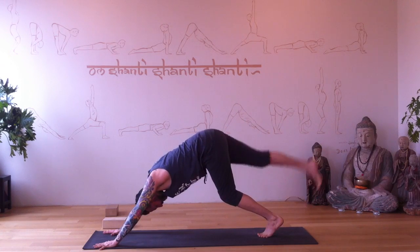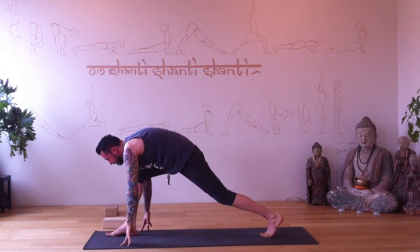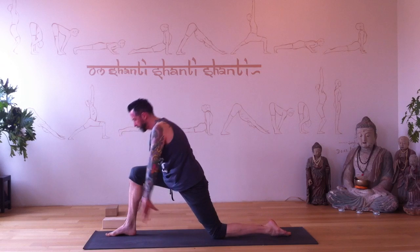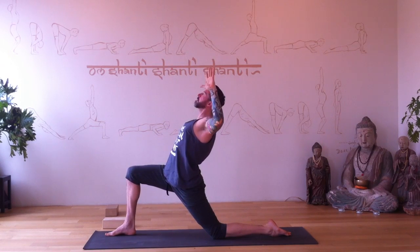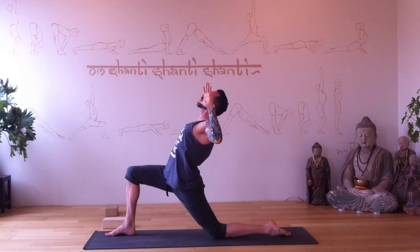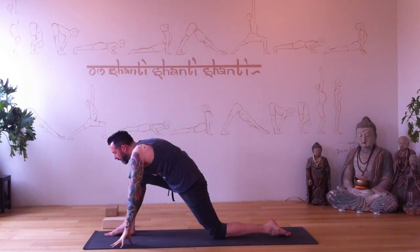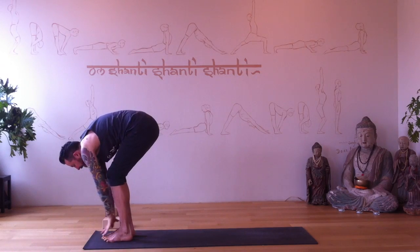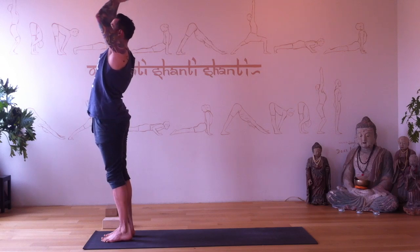Downward dog pose. Right leg reaches up — other side. Step the right foot forward, back knee to the floor, arms reach up, elbows bend. Inhale reach up. Exhale, plant the hands. Step forward and roll all the way back up, palms touch, and hands to your heart.